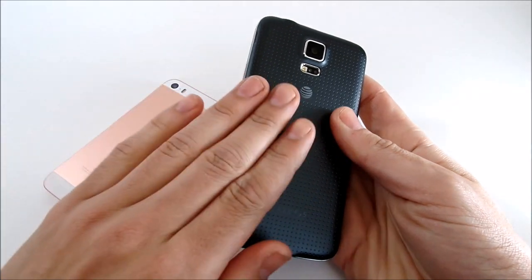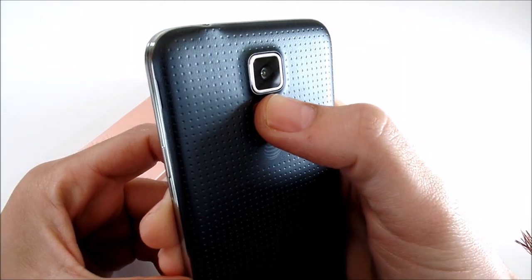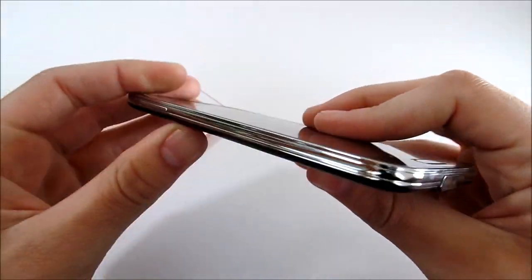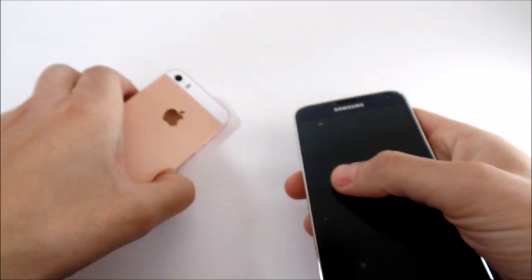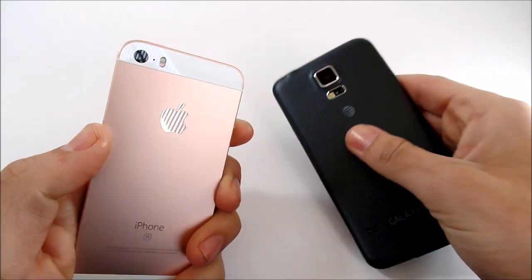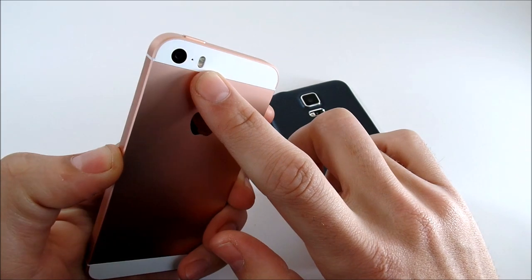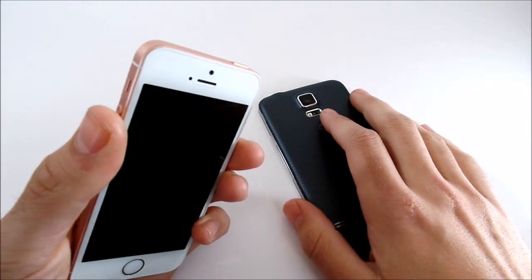The S5 has a plastic back design with a heart rate monitor and a 16-megapixel camera with approximately f/2.1 aperture. It also has a speaker grille and is fully waterproof, and it has an IR blaster for TV remote control. The iPhone SE has a 12-megapixel camera from the 6s — definitely a great camera — but the S5's 16-megapixel camera picks up more detail. The S5 also has a dual LED flash, making its flash better. The SE has a 1.2-megapixel front-facing camera.